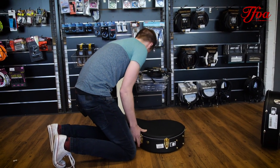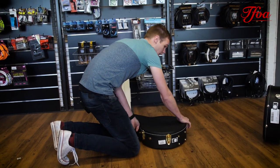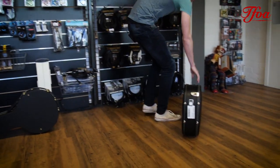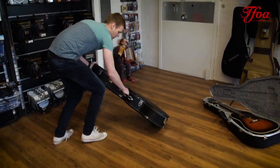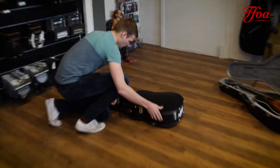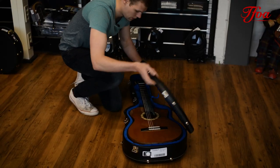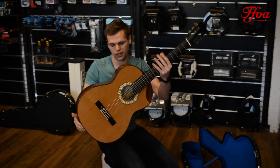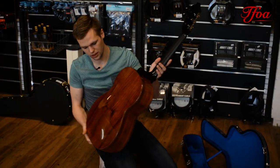And then last but not least, something here straight from the Netherlands — a Menno Bas classical guitar. Menno Bas used to make a lot of guitars for Theo Schaapach in the past. And look at that archback. Wow.